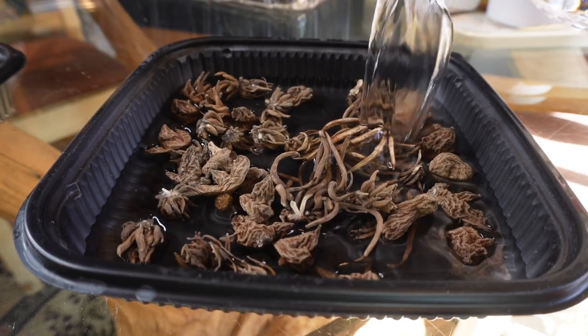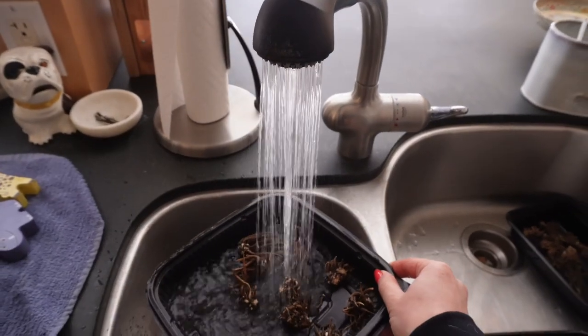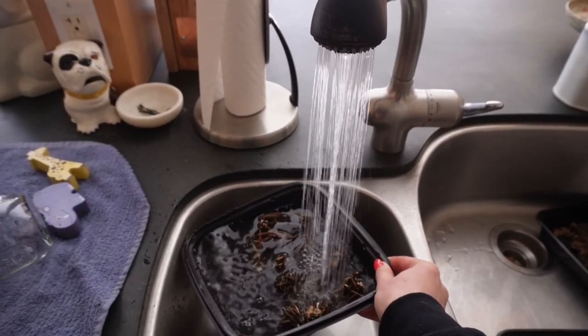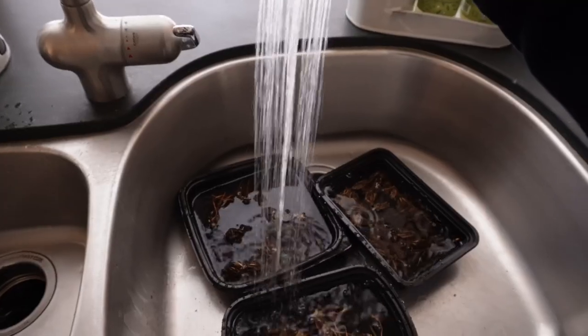Today I pre-soaked the corms for three to four hours, but I made the mistake of using my faucet which pours warm water — I had to refill with cold water, because warm water makes them more likely to mold. I labeled the containers so I knew which variety was which, and every once in a while I'd give them extra water to oxygenate it.